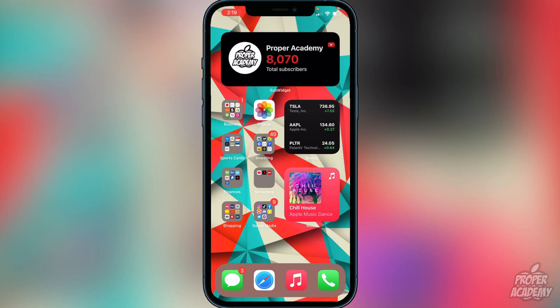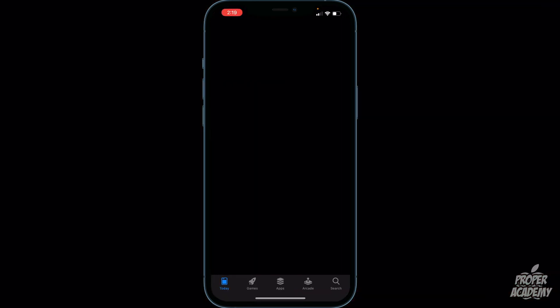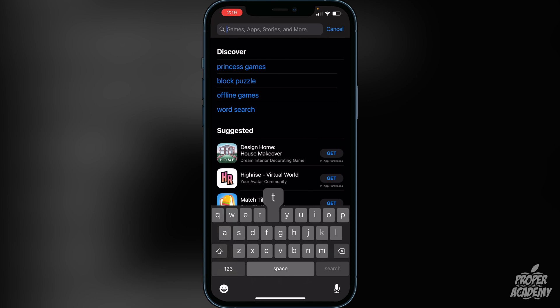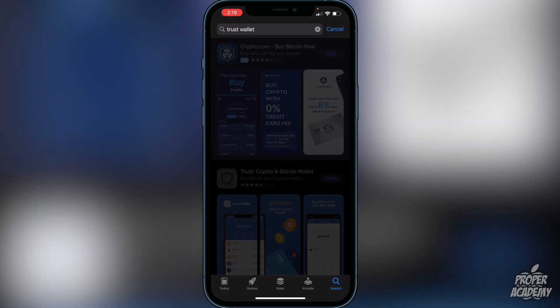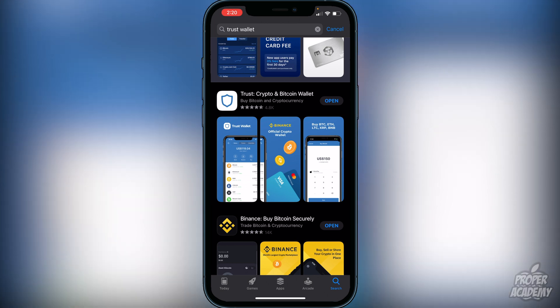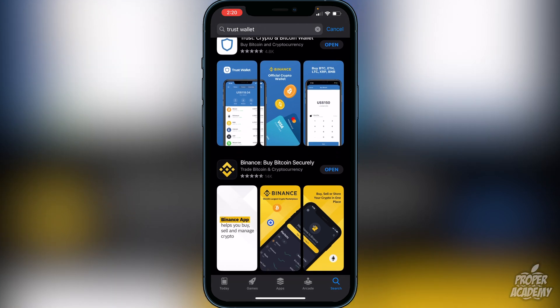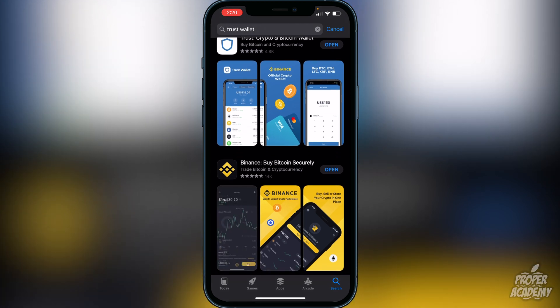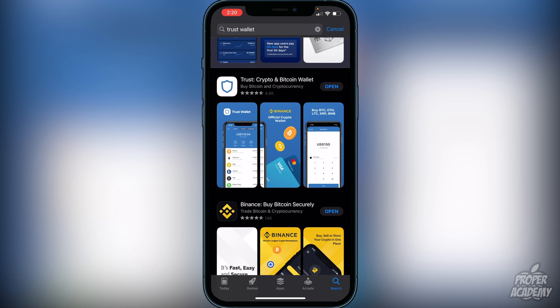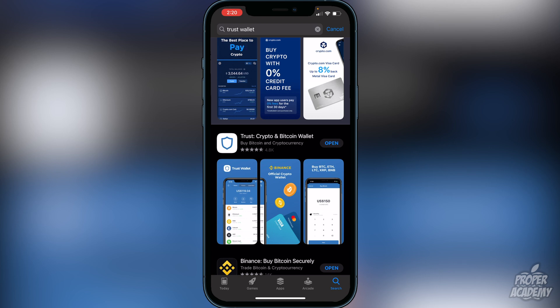The first step is to download Trust Wallet from the App Store. Just head over to the App Store and type in Trust Wallet — it'll be the first result, listed as the crypto and bitcoin wallet. Download that first. Then make sure you have Binance, Coinbase, or some exchange account set up, which is pretty straightforward.